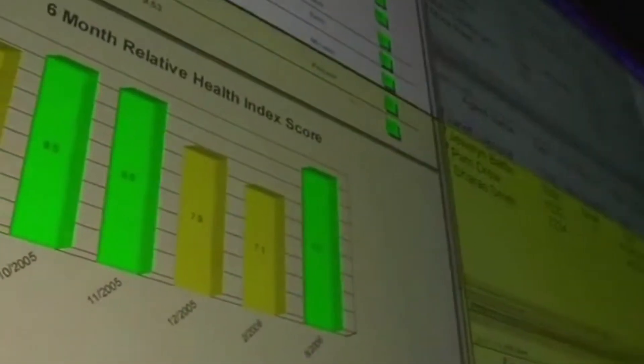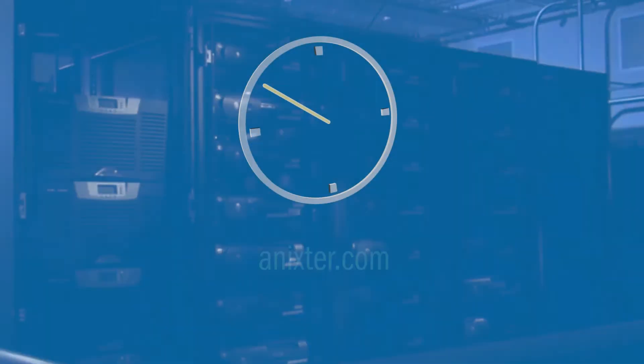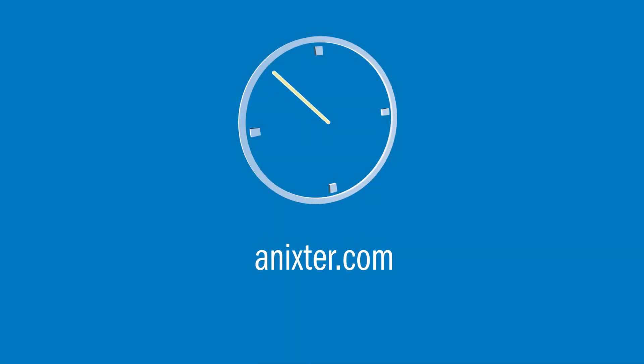BladeUPS includes intelligent power manager software to remotely monitor UPS energy usage and battery status, and integrates into major virtualization platforms. For more information on this Eaton solution, visit anixter.com.